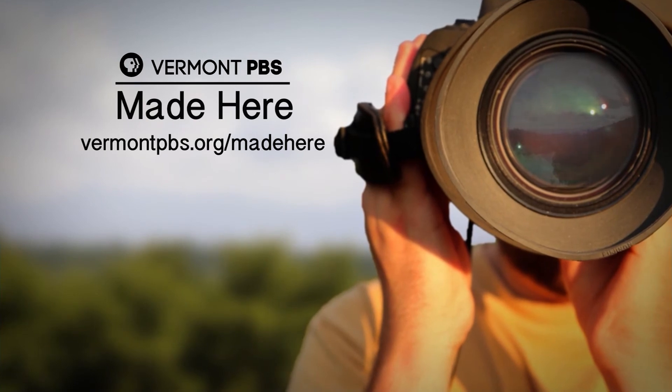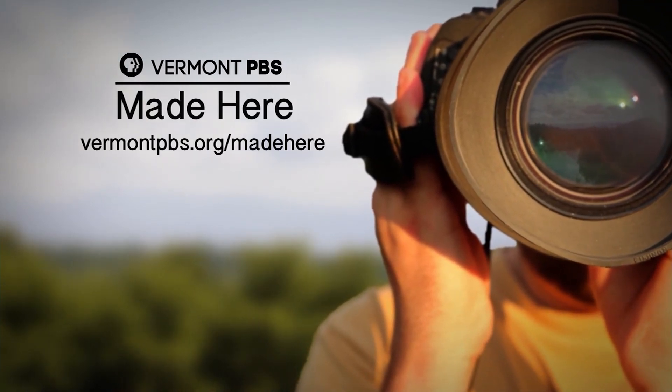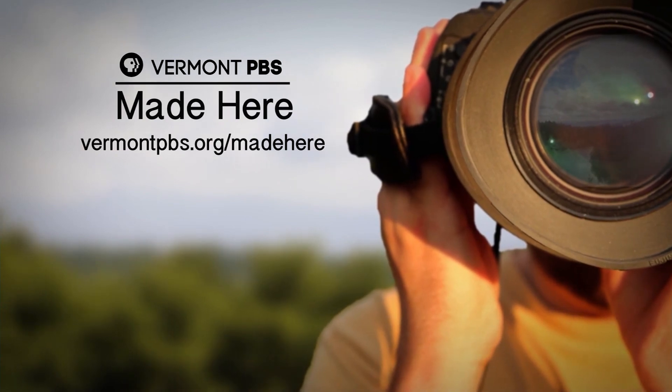Vermont PBS, partnering with local filmmakers to bring you stories made here. For more, visit VermontPBS.org.